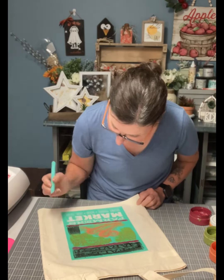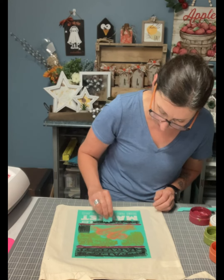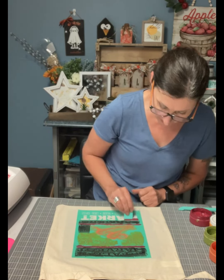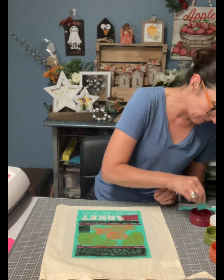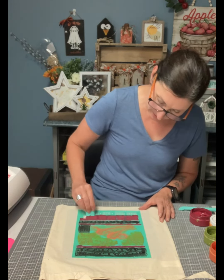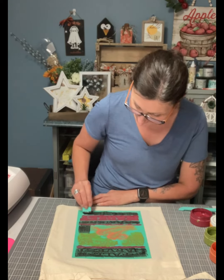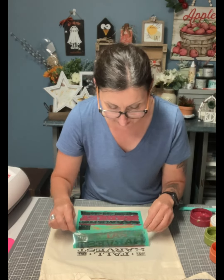If you want more ideas and inspiration, go ahead and comment hashtag VIP and I'll send you a link. We also have a stencil that has vegetables that coordinates with this. You can remove the carrots and just add the other one — which was a corn, a pumpkin, or a gourd — and it's perfect because you can make it your own.